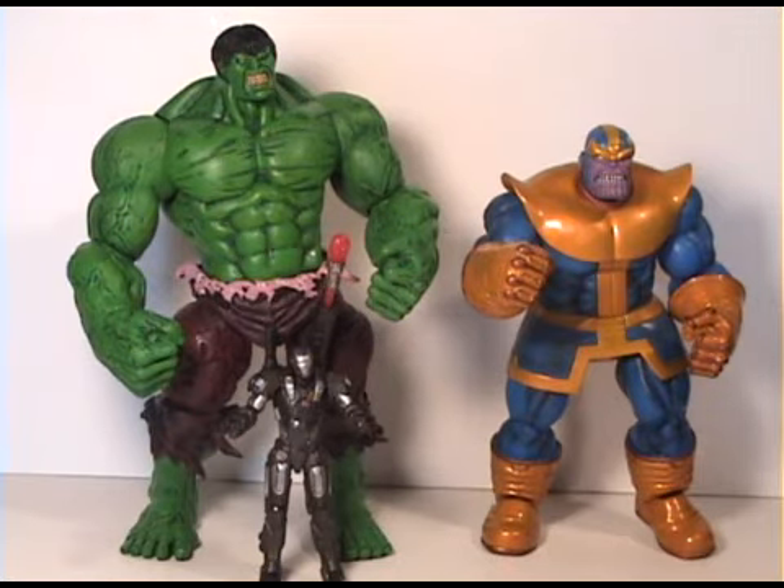I highly recommend the Marvel Select figures — they're just awesome. They have great articulation and great paint jobs, everything is just wonderful. Also the Iron Man 2 series line is awesome, even though they're smaller figures. So thanks for watching my review — check out my other videos. There's still a couple more days in the RC giveaway, so watch that, and check out my Megacon videos — those are amazing. Take it easy guys!